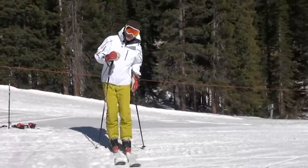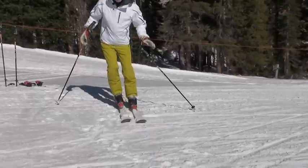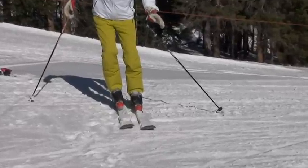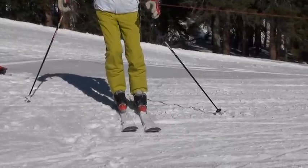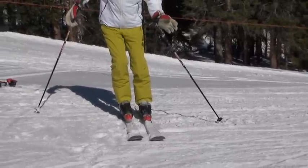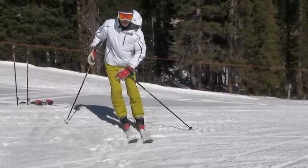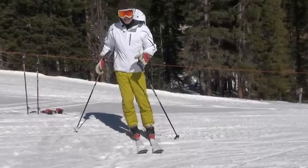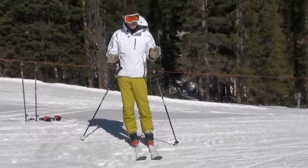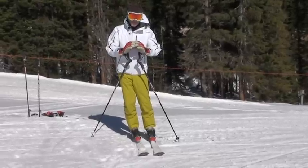Now we're going to combine the idea that you're tilting to get into a turn and create a turn with the balancing on the other foot. When you are tilting and creating a turn, that's always going to be your inside foot in your turn, and it's going to be the active side — which is exactly the opposite of how you learned how to ski.